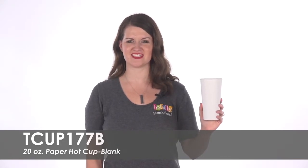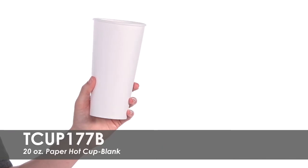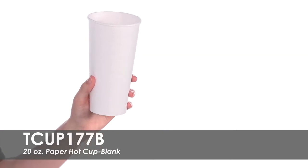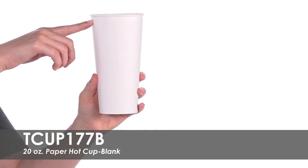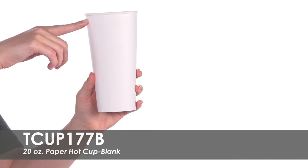Serve hot beverages in these paper hot cups. Each cup is proudly made in the USA and is made of poly-lined white paper board that prevents leaks. The large size holds 20 ounces to the brim or 18 ounces comfortably.